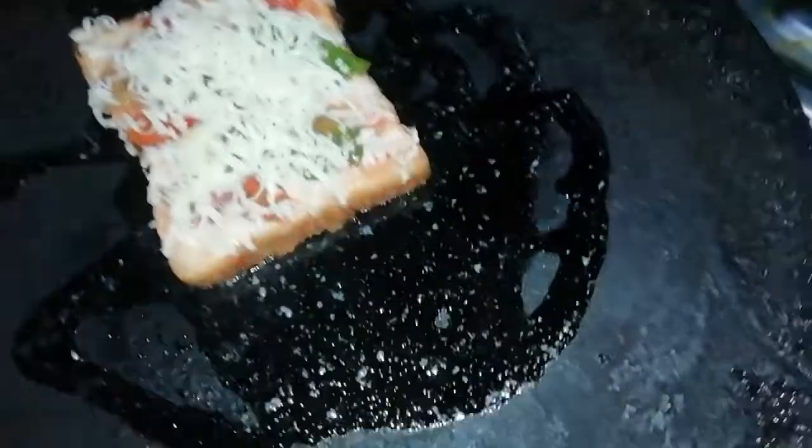I will put it in for 5 minutes on a low heat, with butter and oil.